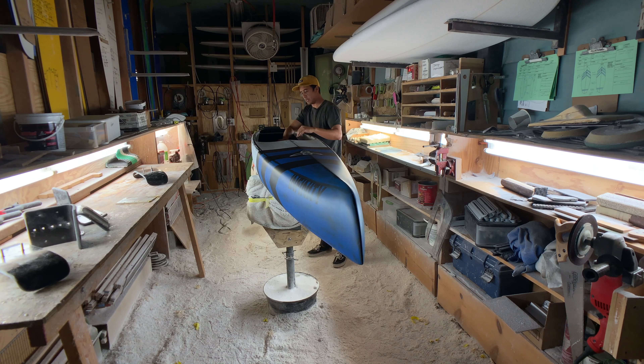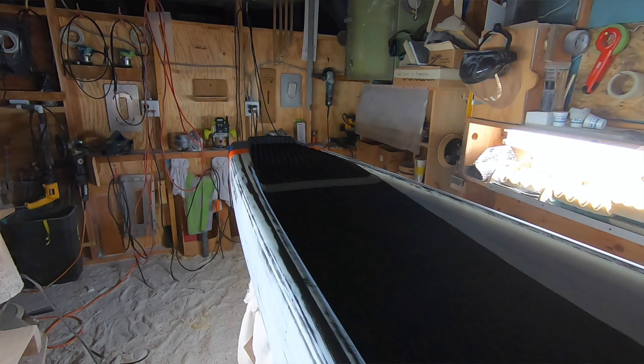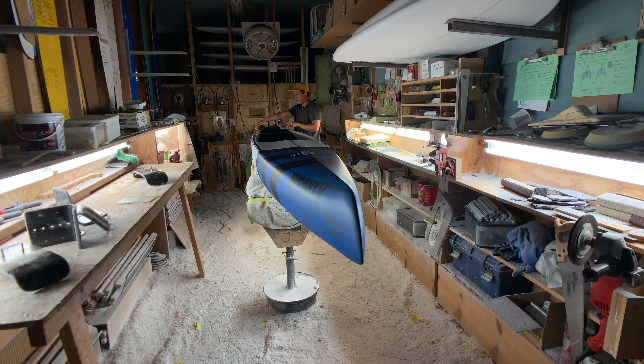We have our standard Speed Freaks handle — extra large, padded neoprene, really comfortable and really durable. This year you can see we've progressed it into a flat deck, so right in front of the fin box and over the fin it's flat. This just gives a little bit more room to move about the tail — for stepping back if you're going to ride a wave or for buoy turns — it's just more free and you don't feel the side wall.